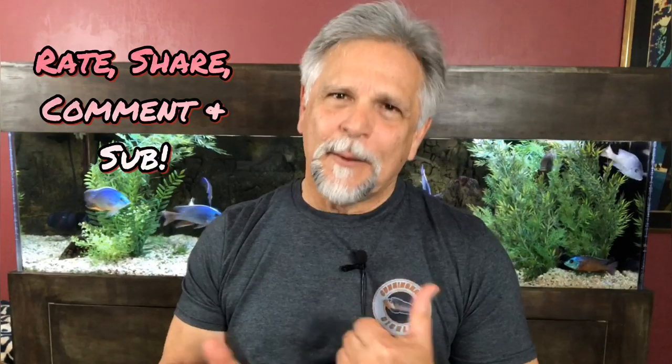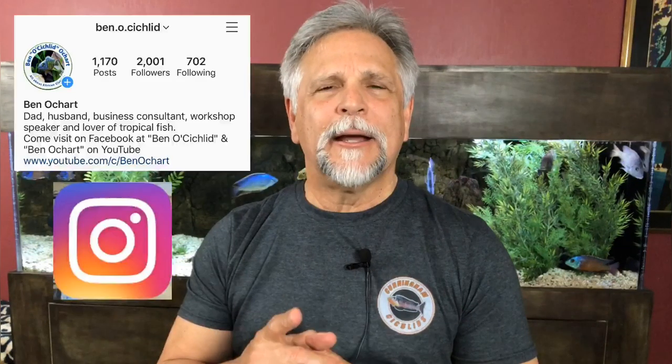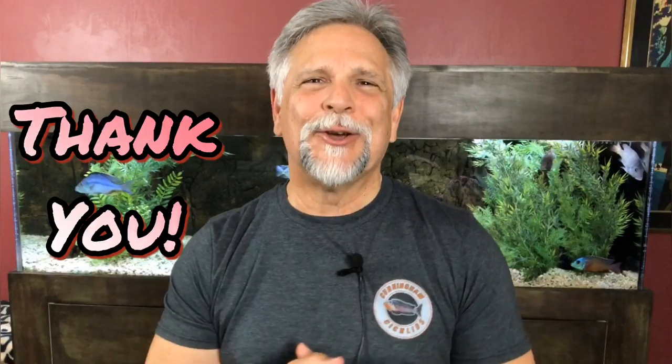I hope this helps. If you like the content of this channel, be sure to hit that bell, hit the subscribe button, rate and share, and come visit on Facebook at Ben O' Cichlid and follow on Instagram at ben.o.cichlid. Visit on Saturdays at 10 a.m. for the Cichlids and Coffee live stream — I'd love to see you there and get to answer some of your questions live. That's it for me, thank you for tuning in, see you again soon!